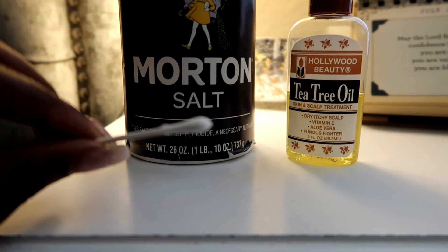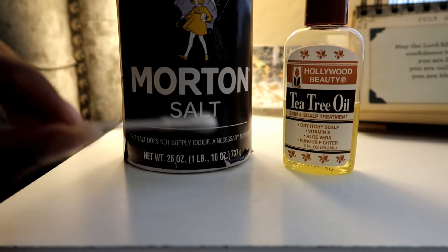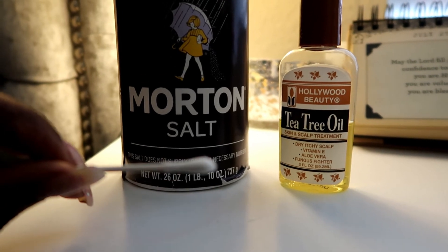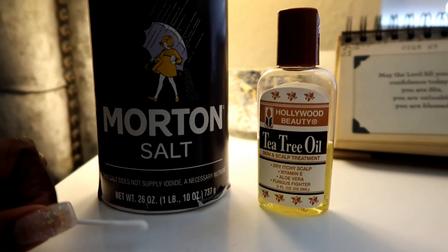Basically, just do that every single day for a week and a half to two weeks. I honestly saw results in just a few days — the bump just got smaller. It kind of acts like a pimple, so stuff is going to ooze out of it, and I know that's going to be nasty.